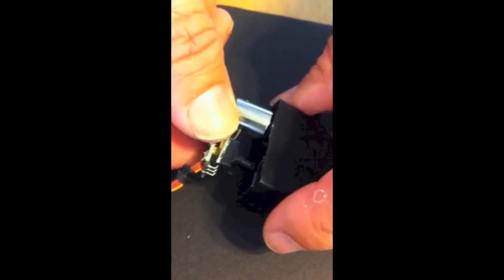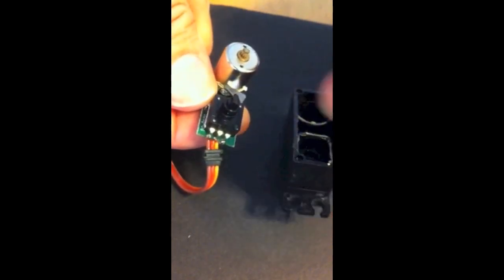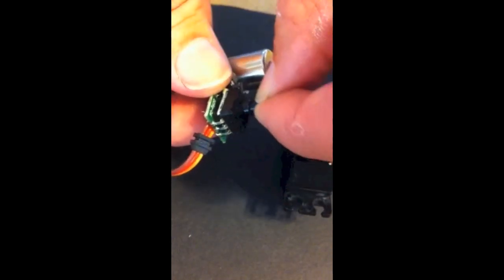This is a short video showing how you can hack into a servo and replace the internal potentiometer with an external potentiometer and have it control the adjustments on a camera gimbal.